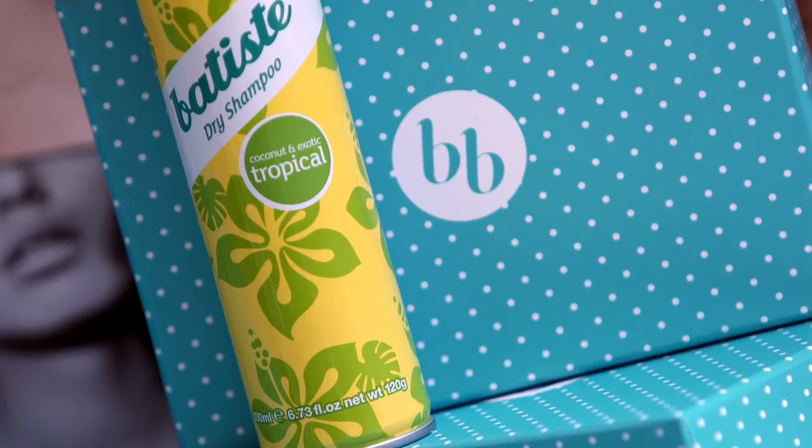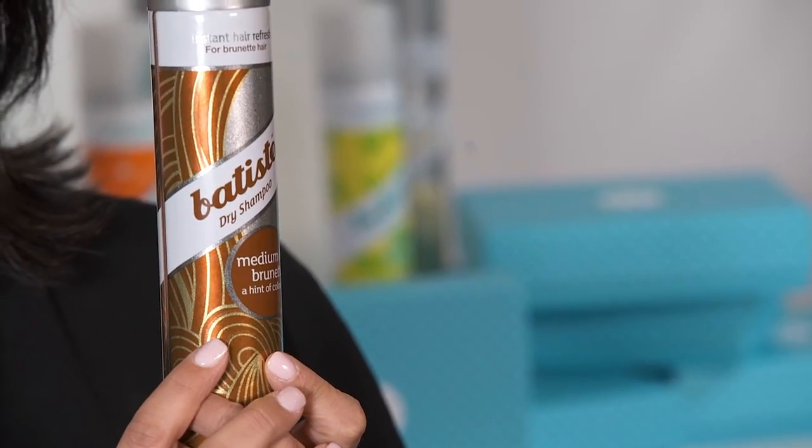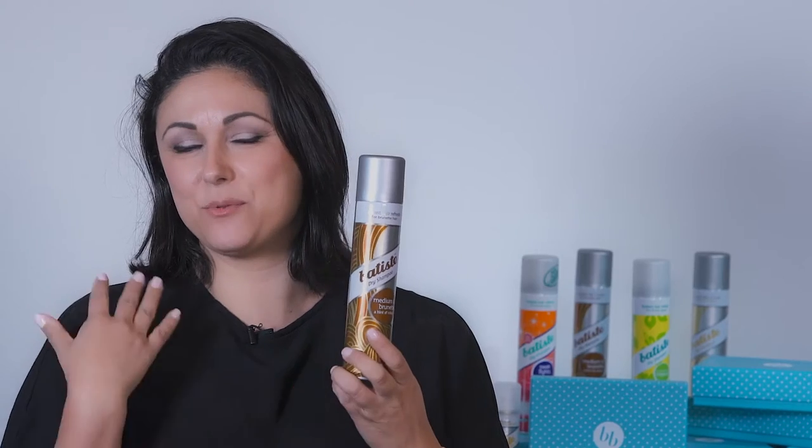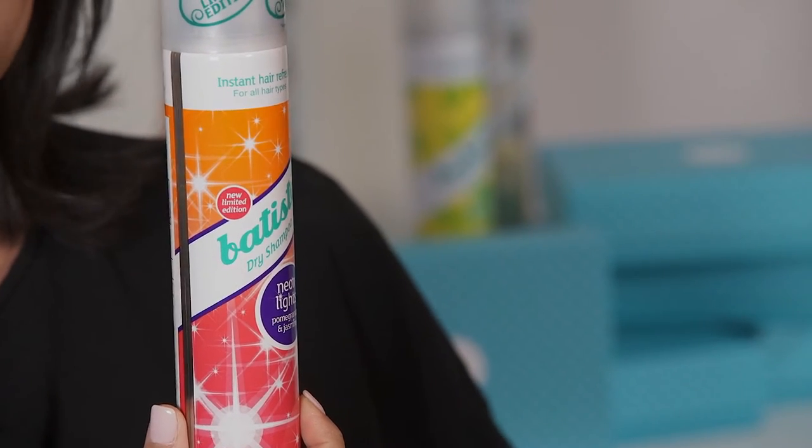We love Batiste because it has different colors. So this one's for blonde. There's another one which is for medium brown hair. And there's also another which is for darker brown hair, which is suitable for me. It also has some really amazing fragrances as well. This is a new one — pomegranate and jasmine. A really beautiful fragrance.